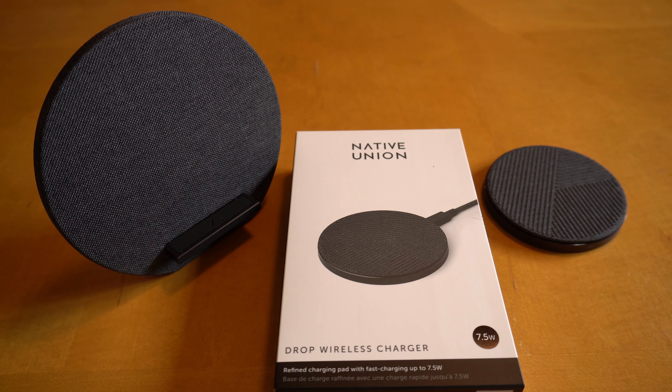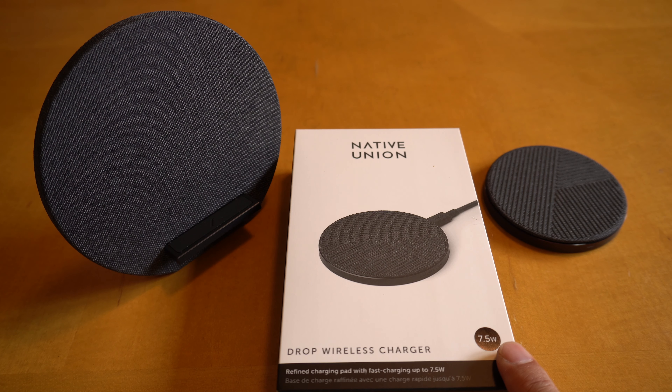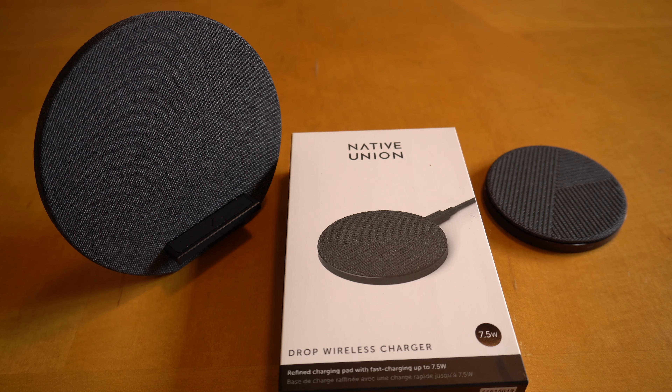Now, the Apple iPhone max wireless charging capacity is 7.5 watts, and this packaging actually states 7.5 watts. However, based on what I see on the rear of the unit, I believe these will charge at 10 watts.